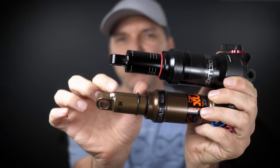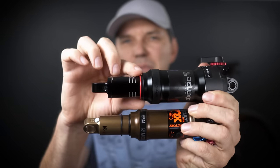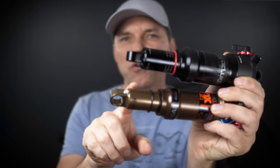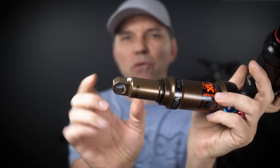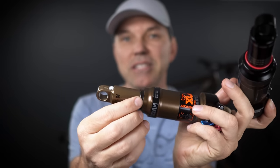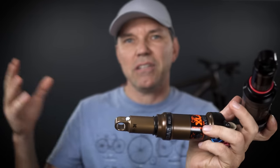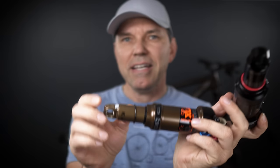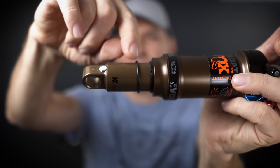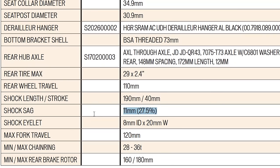Knowing the stroke of your shock is very important when setting sag. For RockShox it's simple because you have the sag gradients right here on the stanchion. For Fox you don't have them, but if you know the overall travel — say 40 millimeters — just divide by 3 for 33% sag, and that's how many millimeters you measure from the end of the wiper seal to the o-ring. That's also why some bike manufacturers provide sag suggestions in millimeters.